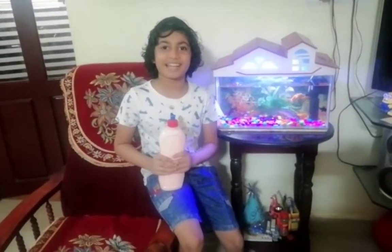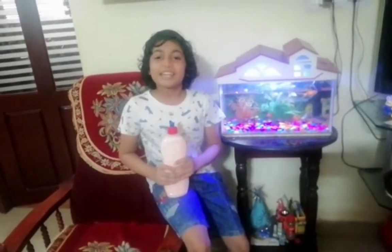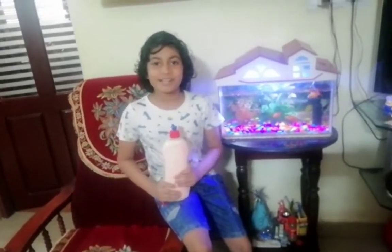Hello friends, welcome to my channel, the all-rounder artist. It's me Abhinav. In the name of Anandakama.